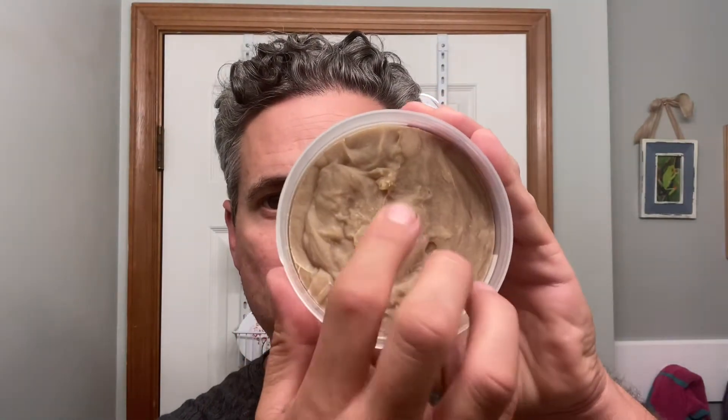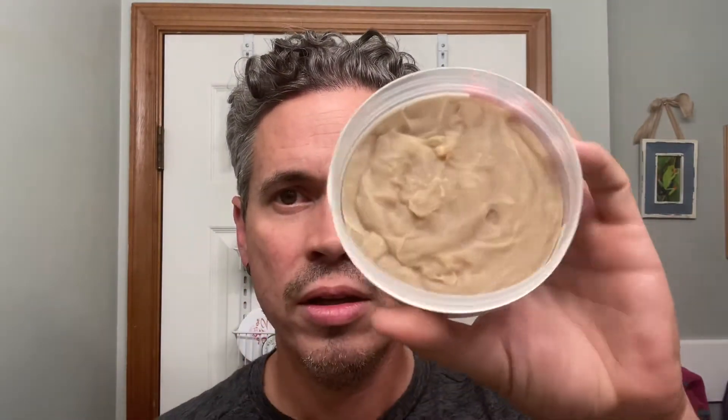The soap is pretty firm, and the scent I would describe as a warm and spicy scent. Off the puck it's a light to medium scent strength. The brush of choice tonight is a new brush to the den.